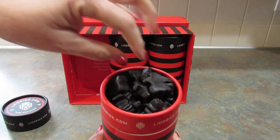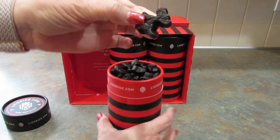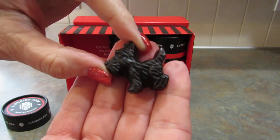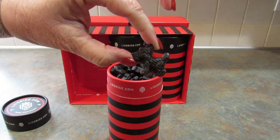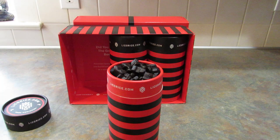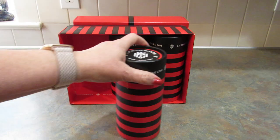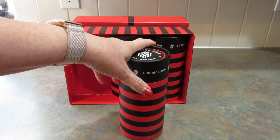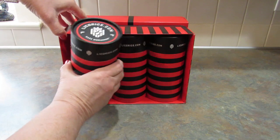Let's open these up and see what they look like. Look how adorable those are — that is the cutest thing. Now to try it. I think I forgot how much I like licorice. That was so good. Love it.